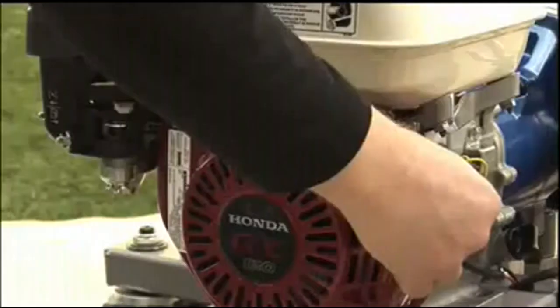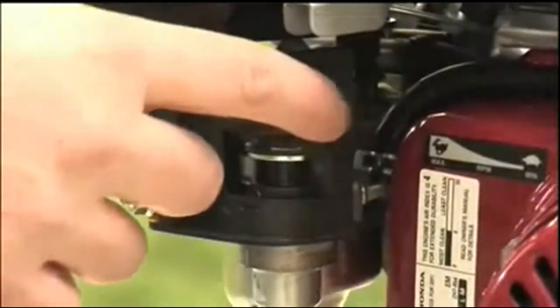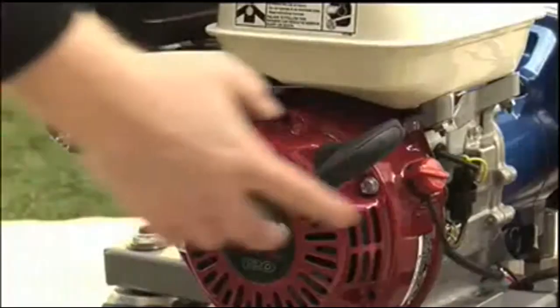To start the engine, turn the engine switch on, open the fuel valve, close the choke, and pull the starter cord.